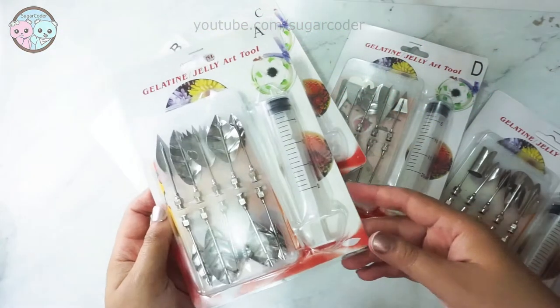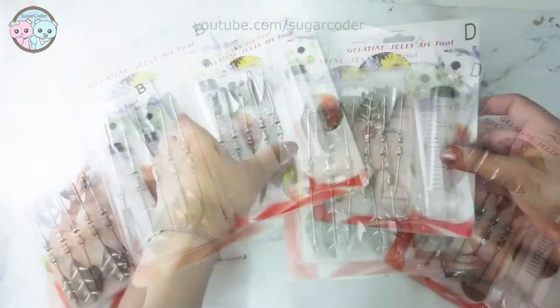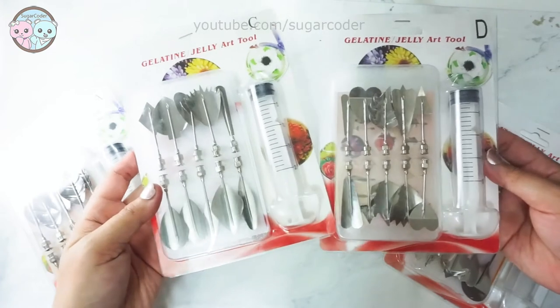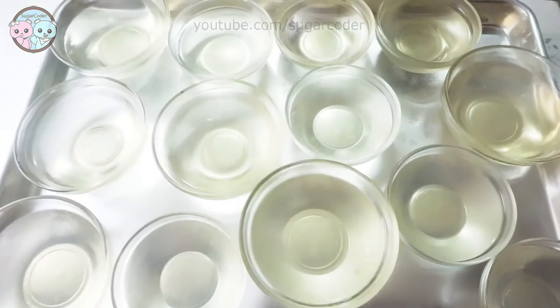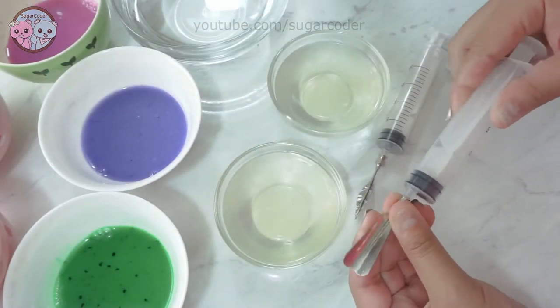Hey there, this is Sugarcoater. Have you ever used gelatin art tools before? This was my first time using them and it is a lot harder than I thought. I made clear jelly first and set them aside.